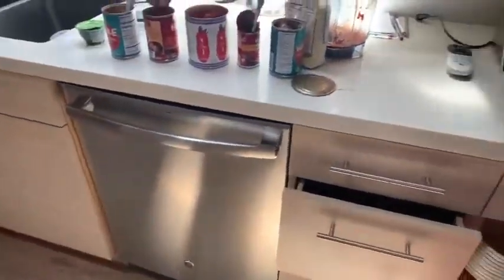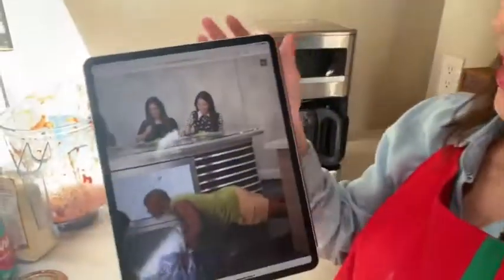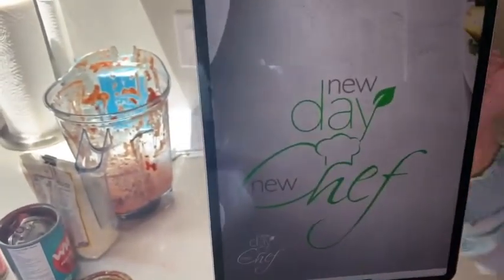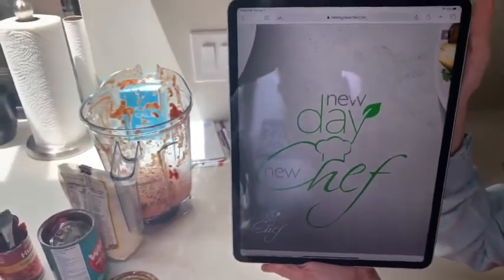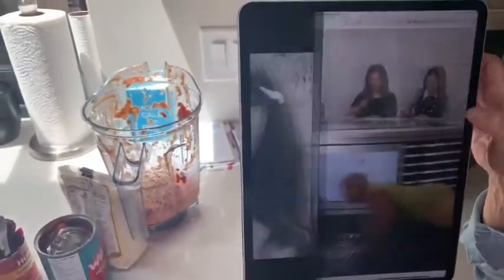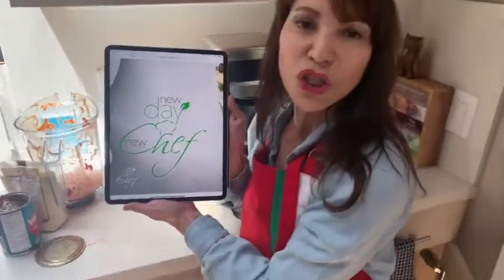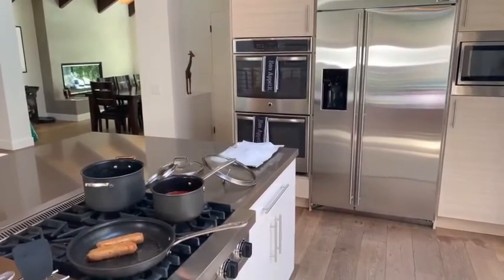I want to do a little shameless plug — this is New Day New Chef, one of our fabulous athletes and chefs. You can watch this show free on Amazon Prime if you're a Prime subscriber; if not, it's only 99 cents. It is loaded with amazing recipes and fun — it is just hilarious. Don't forget Amazon Prime, New Day New Chef — watch it, you'll enjoy it.